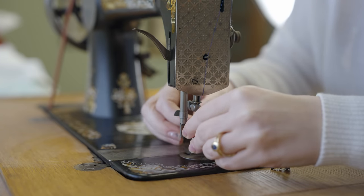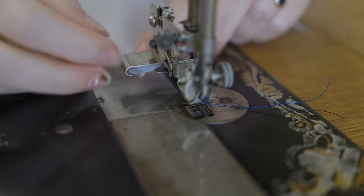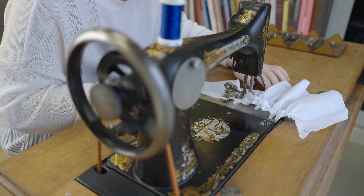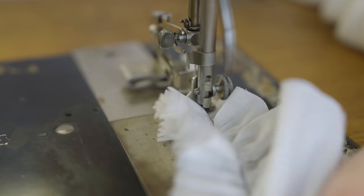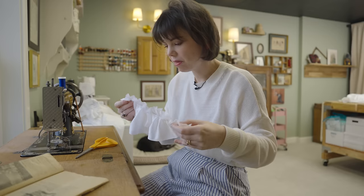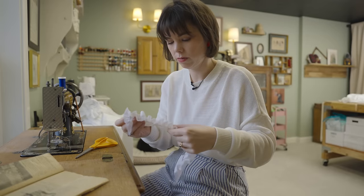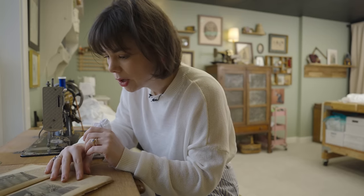Let's see if we can get this ruffler foot to work. The instructions say: remove the presser foot, place the connecting lever with the needle clamp as shown in the illustration, place the goods to be ruffled between the lower separator plate and the ruffling blade, push forward until under the needle, lower the presser bar, and proceed. It got a little rough start — it didn't want to pull through — but it's definitely a ruffler foot and it does what ruffler feet do, which is make random tucks to create a ruffle effect. Never as nice as doing it by hand, but who cares, right?